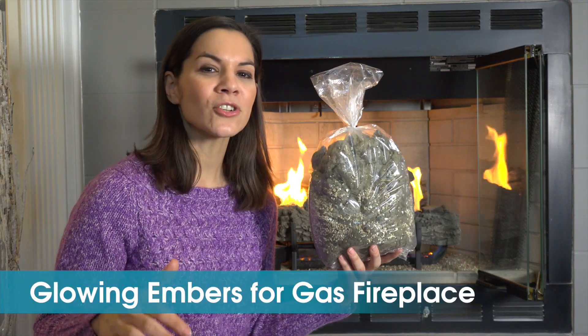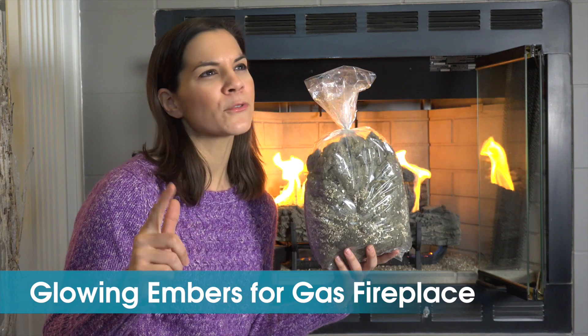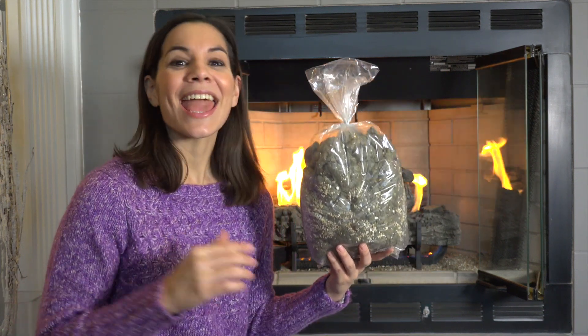You might ask what's this? Well, it's not from the litter box and it's not from my dryer. This is a product called Glowing Embers. It's a mixture of vermiculite and rock wool, used to give your vented natural gas fireplace a more natural look.